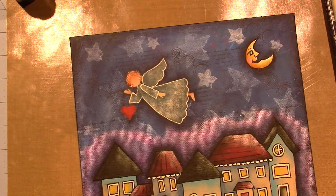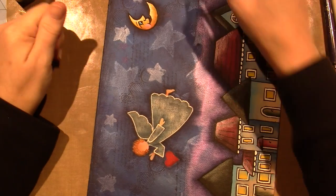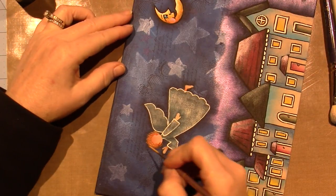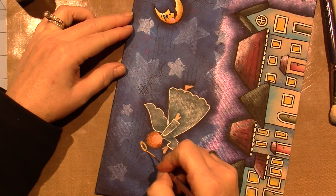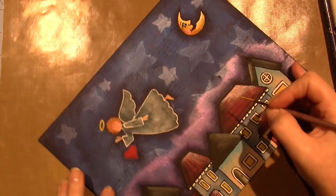Let's put her halo on - I'm going to do that in straight gold. I'll do it like just an oval - a front and a back - and then let it dry and come back to define it.